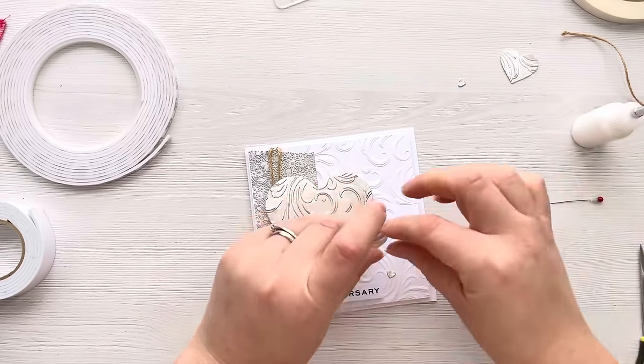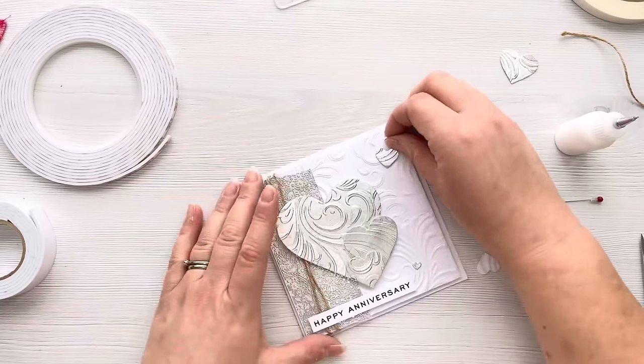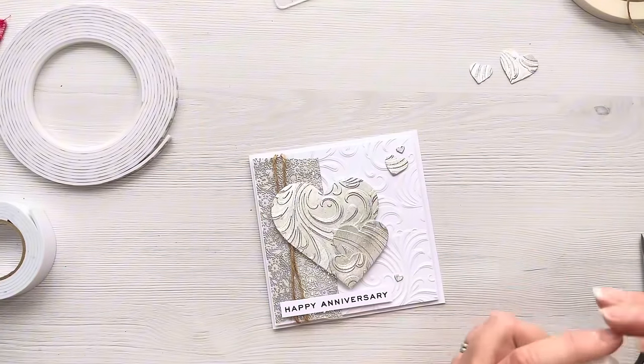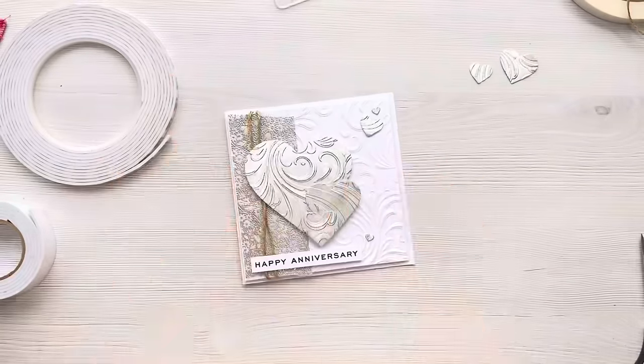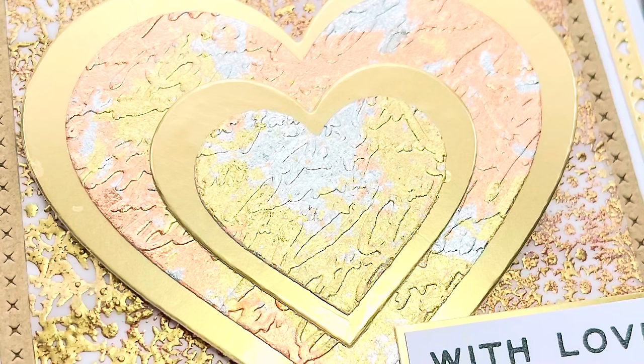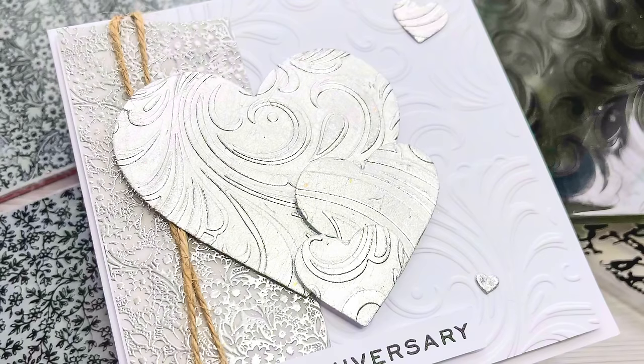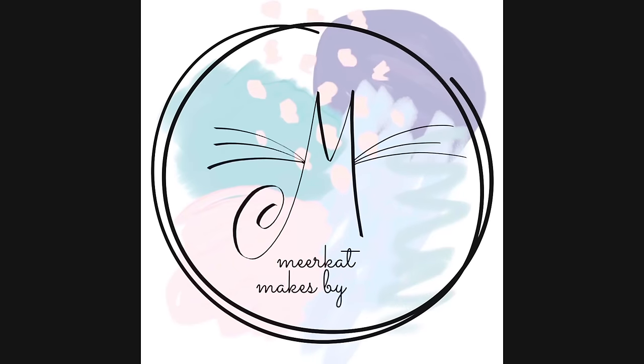That really finishes our second card for today, so thank you so much for joining me. I really hope that you've enjoyed this video and that it's given you some inspiration for using your gilding flakes. I shall look forward to seeing you in the next video where I'll show you how I've used those scraps as well. Thank you so much for watching, take care - see you next time!